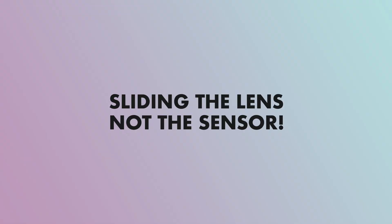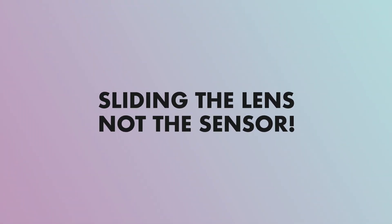I have now set the steady shot to standard and the camera is now compensating for shakes by sliding the sensor. This is what it looks like with only the standard image stabilization.